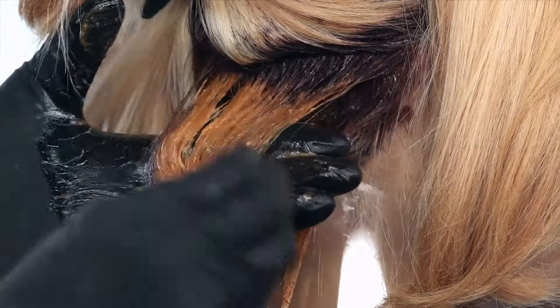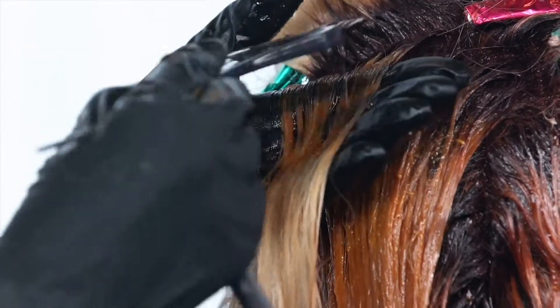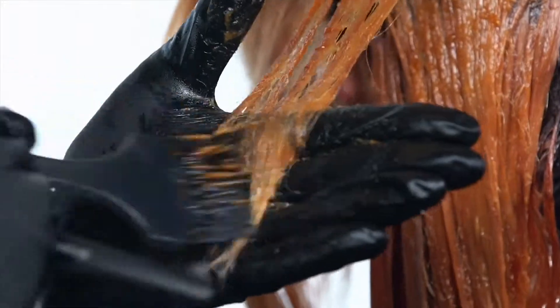In your application, be sure that the demi and the Color XG do touch and meet to have a seamless blend and transition of color.